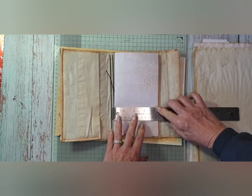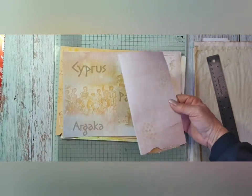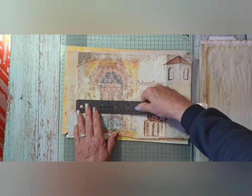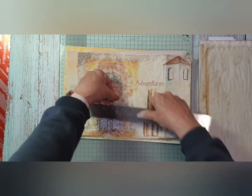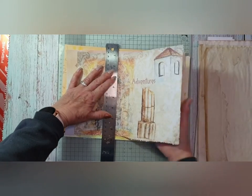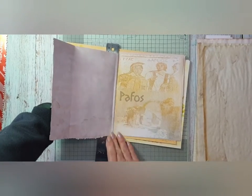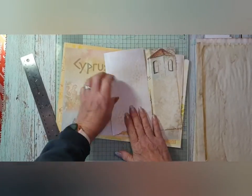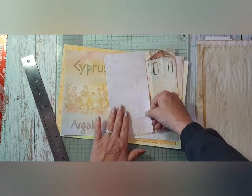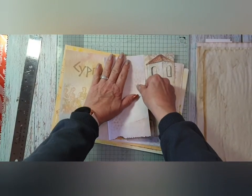I think I might go for four inches. So it'll just be the page of many creases — this is the extent of my measuring. When you're making a junk journal, you don't have to measure unless you want to. That looks a bit skew-wiffy. It is a bit skew-wiffy, so we'll just fix that.